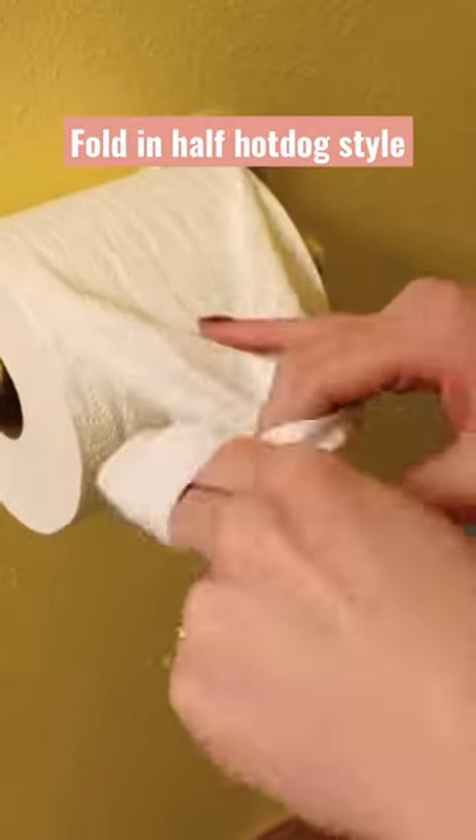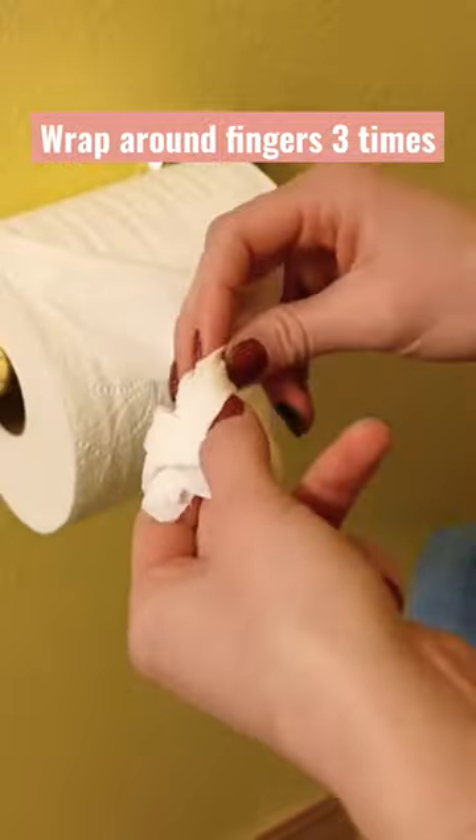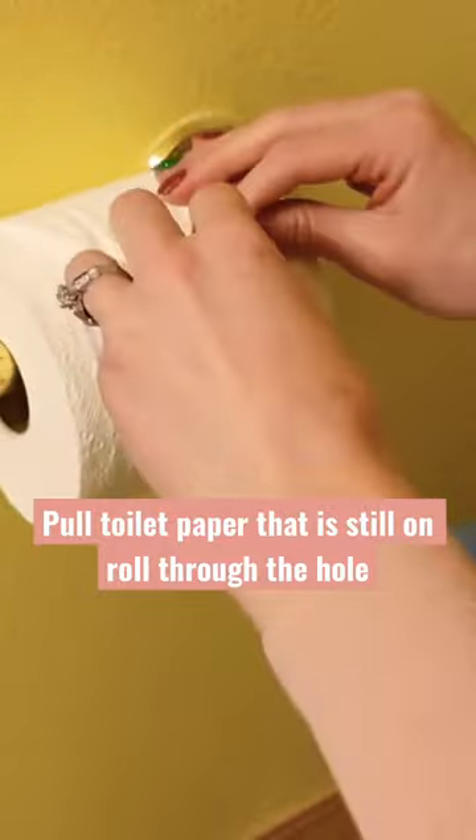This little trick: by folding the toilet paper in half lengthwise and then just twirling it around your fingers about three times, then pull the remaining toilet paper through — it makes it look like a little rose. Super cute, so that's just a nice touch that you can add on.